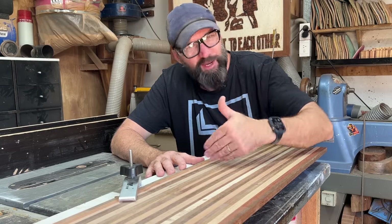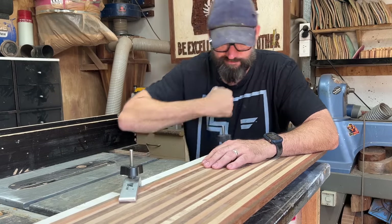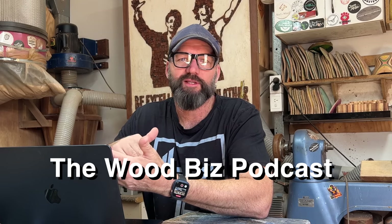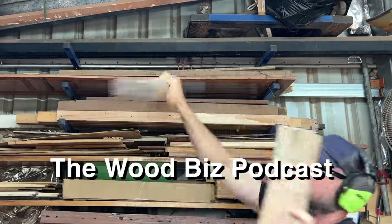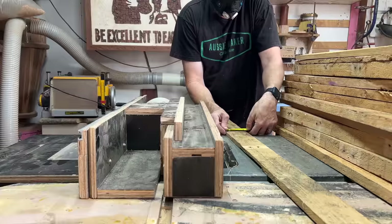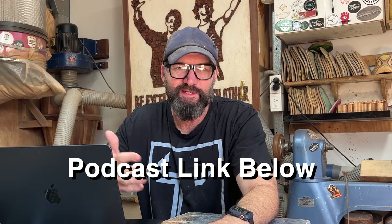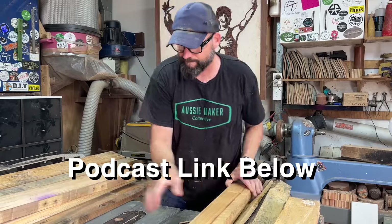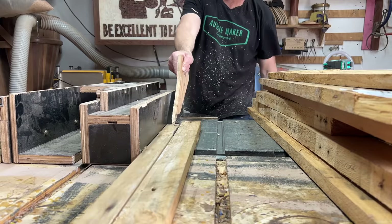I recently went on the Wood Biz Podcast and the topic came up about what tools you'd start out with if you could go back and start again. I wanted to use this video to highlight a few. On the podcast my advice was: just get started, then find a way to get a table saw into your workshop as soon as possible. Do what you have to do to make that happen — it is simply the most versatile tool you can have in your shed and it is an absolute workhorse.